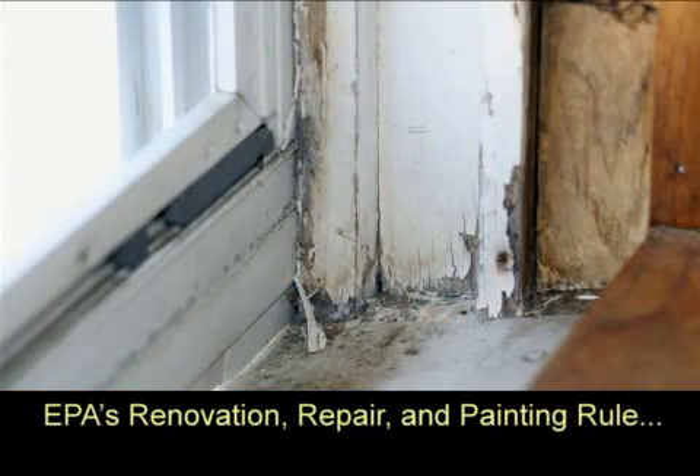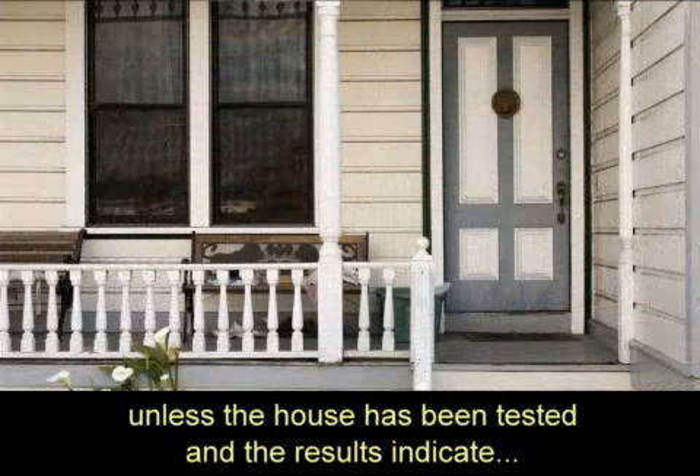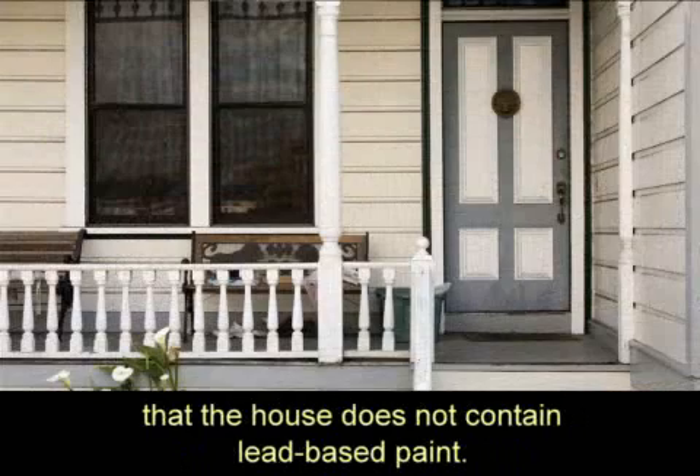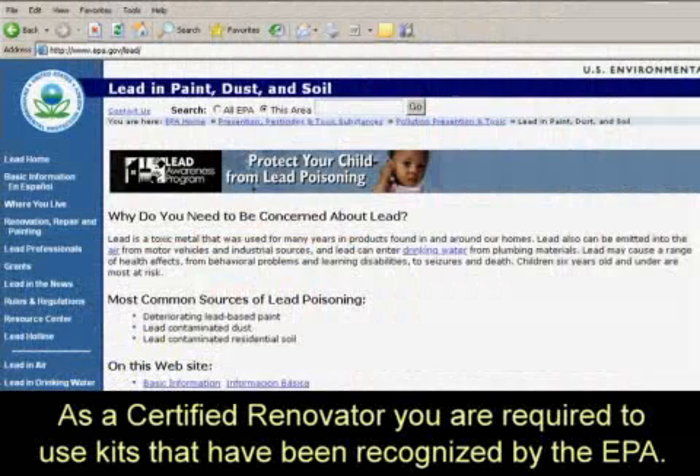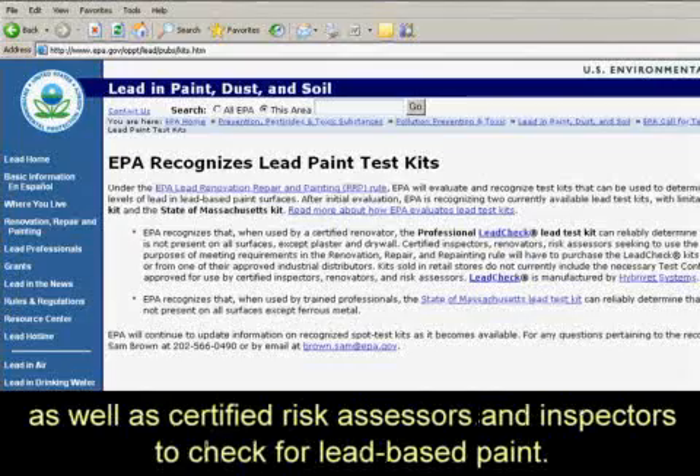EPA's Renovation, Repair and Painting Rule assumes that any house built before 1978 contains lead-based paint, unless the house has been tested and the results indicate that it does not contain lead-based paint. As a certified renovator, you are required to use kits that have been recognized by the EPA. Test kits recognized by EPA can be used by certified renovators as well as certified risk assessors and inspectors to check for lead-based paint.